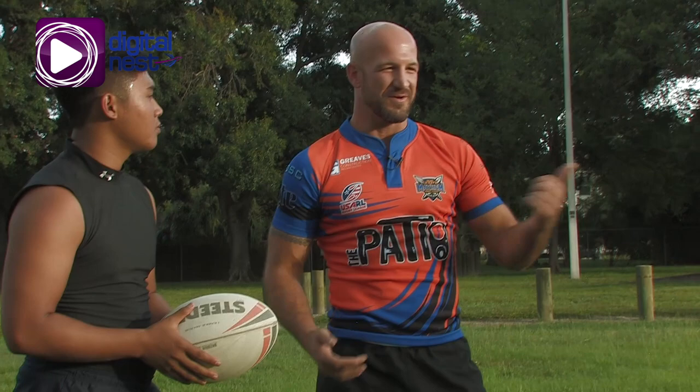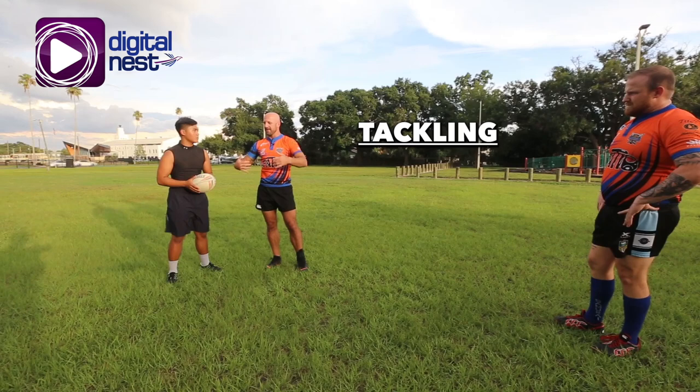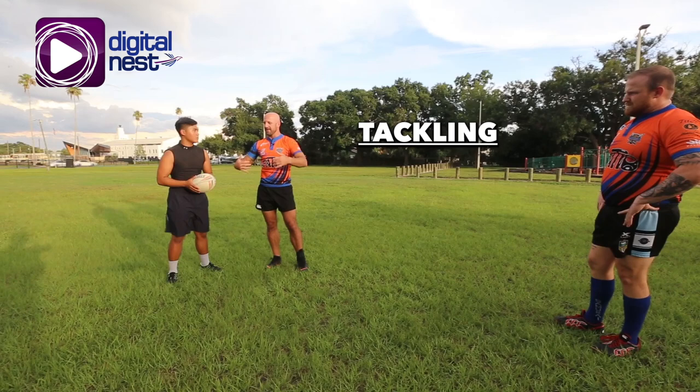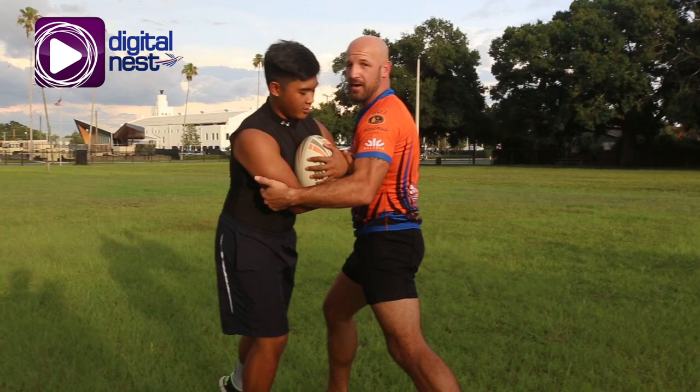Tackling in rugby league is a bit different than in football, and different from rugby union too. One of the goals in rugby league is to tackle a bit higher, mostly in the zone where you have the ball. If you're running with the ball two hands or tuck it in, our goal is to try to get within that zone to hold the ball. If we go any lower, there's a possibility of an offload — where you pass the ball to a buddy running with you. Our goal is to try to get in here when we go to tackle, right up in the shoulder area. We're going to explain some do's and don'ts, what's illegal, what's legal, so you'll know the difference between some of the different tackling techniques.